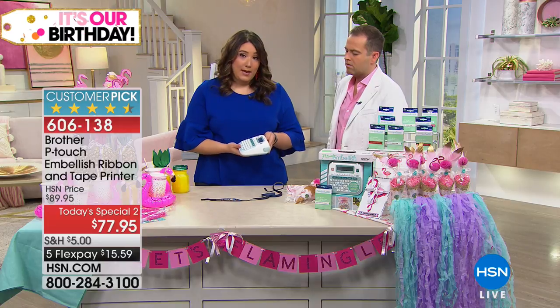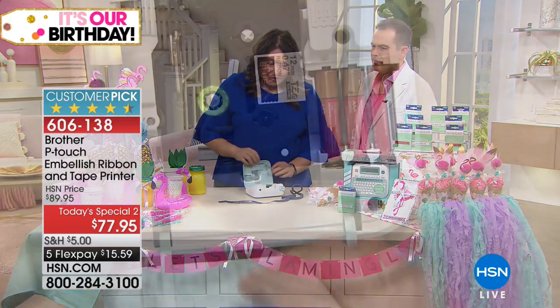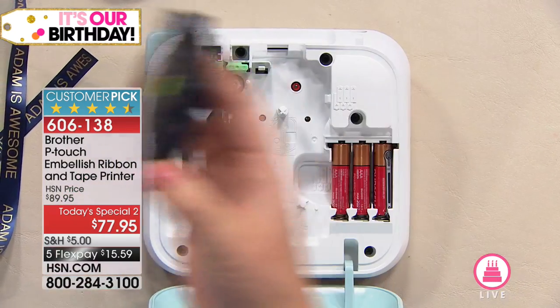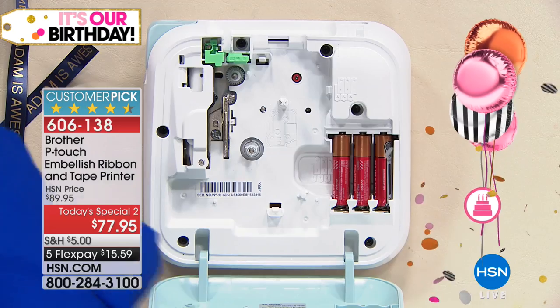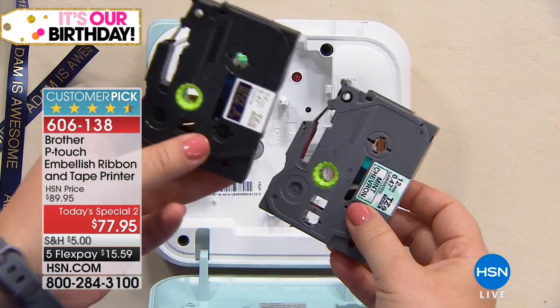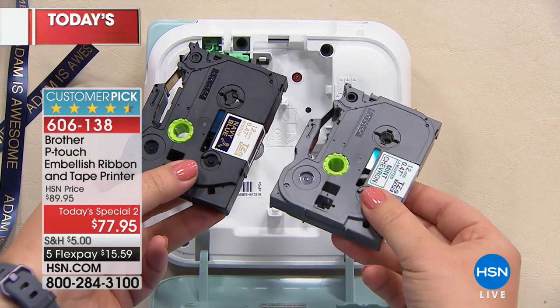Now this is so easy to use. Let me show you how we can switch from ribbon to tape. What I'm gonna do is flip the machine over. I'm gonna open up the back. Notice the batteries — there's no cords. Take this outside, use it in the car, take it with you. Totally portable. Everything works off cartridges.